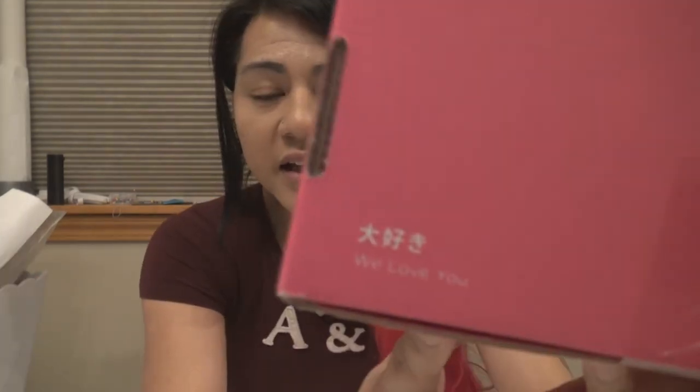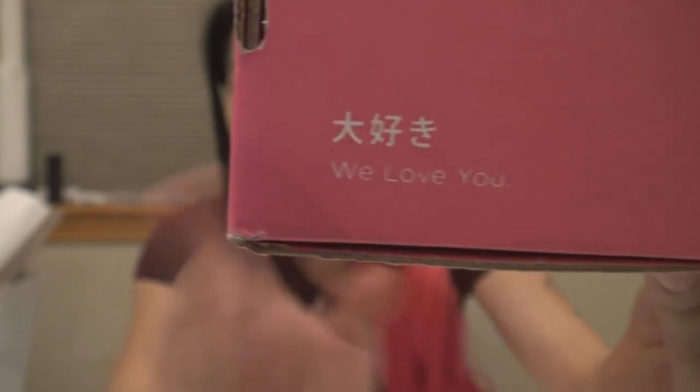We are still continuing with the new box design with the cute little heart and wings. And as always, I love to show the back part that says 'daisuki,' which means 'we love you.' Doki Doki, I love you too. So let's crack this guy open and see what we got.